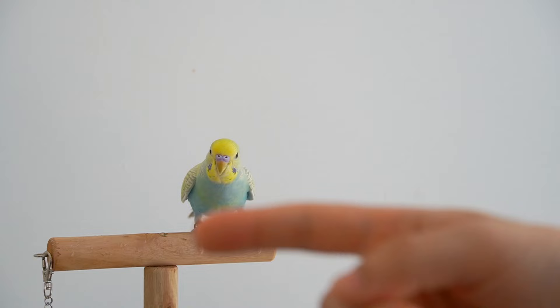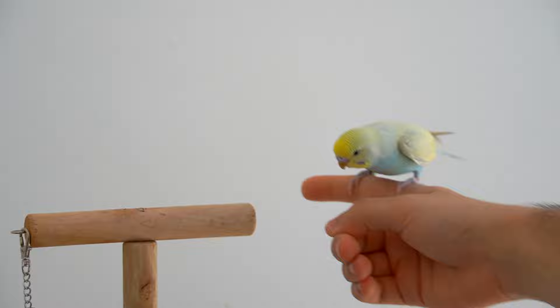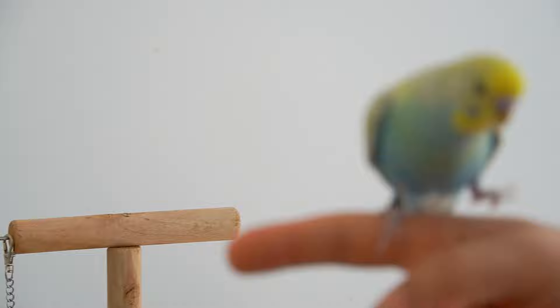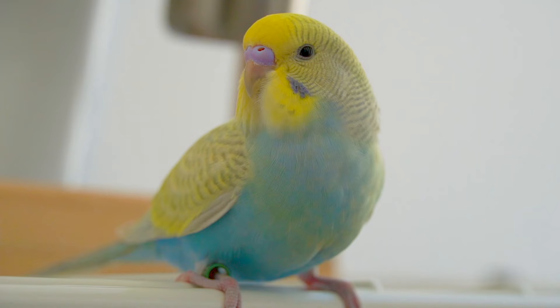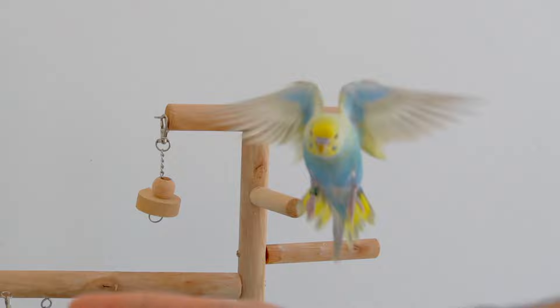As time goes by, stop showing the treat in front of your finger. This will teach your bird to fly to you even without always being rewarded. You also want to do this every day so your bird won't forget the trick and will also be confident enough to start flying towards you for scratches and some attention.